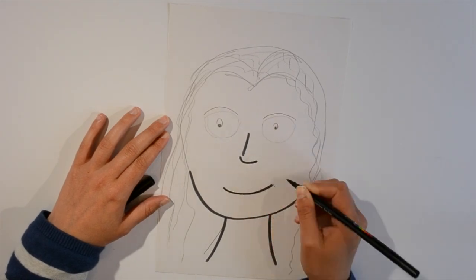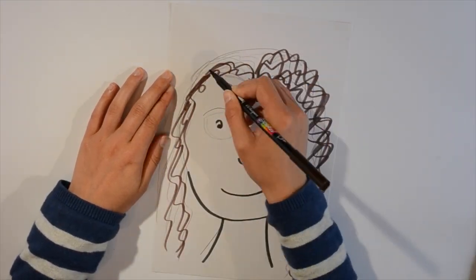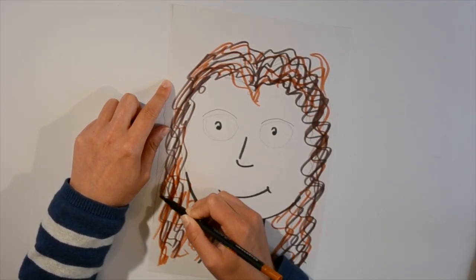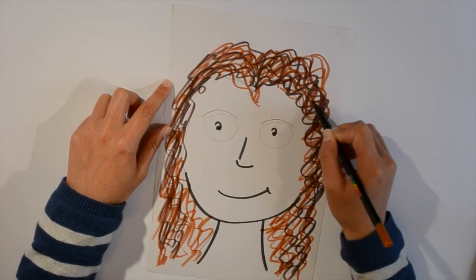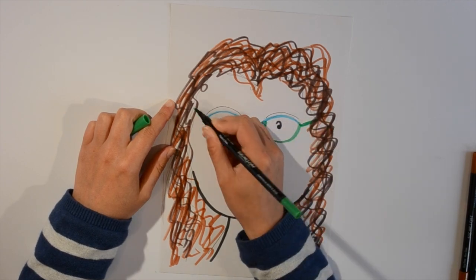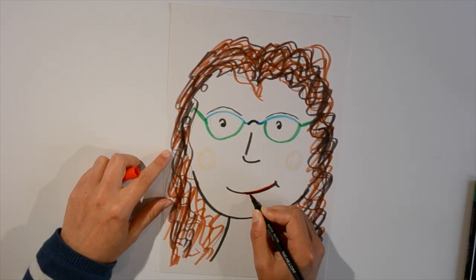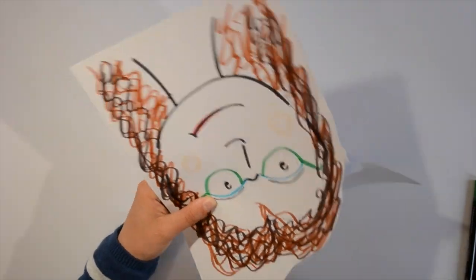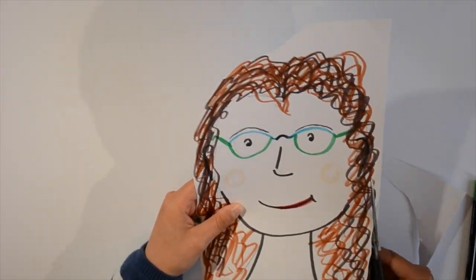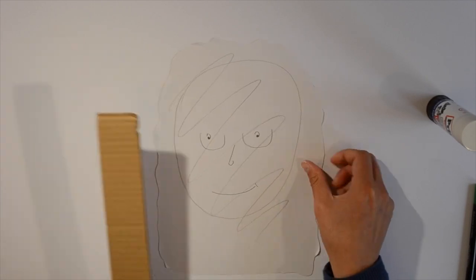Next, colour it in. Use a black marker to do all the definite lines and use some felt tips to give some colour. Stick a strong piece of card to the back.